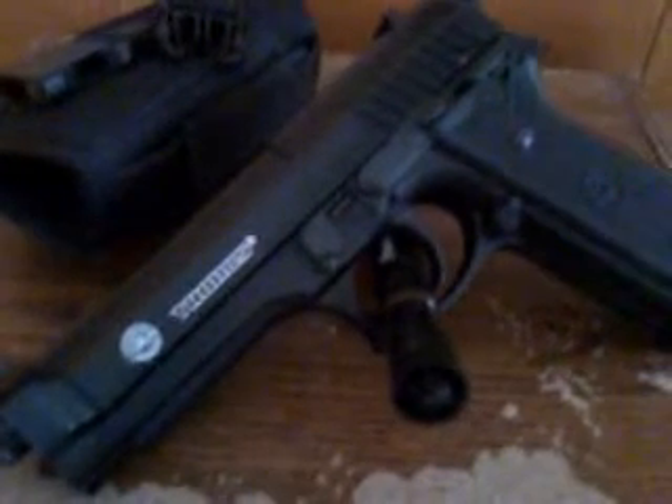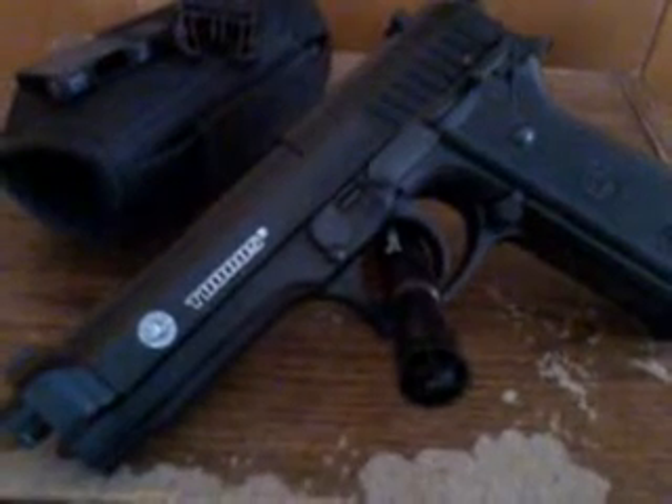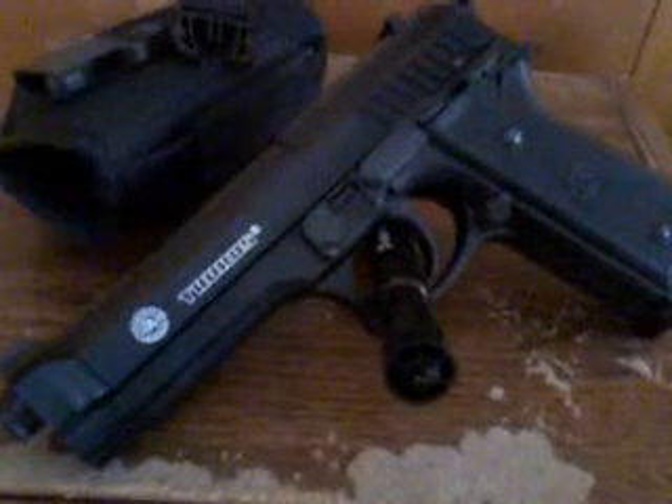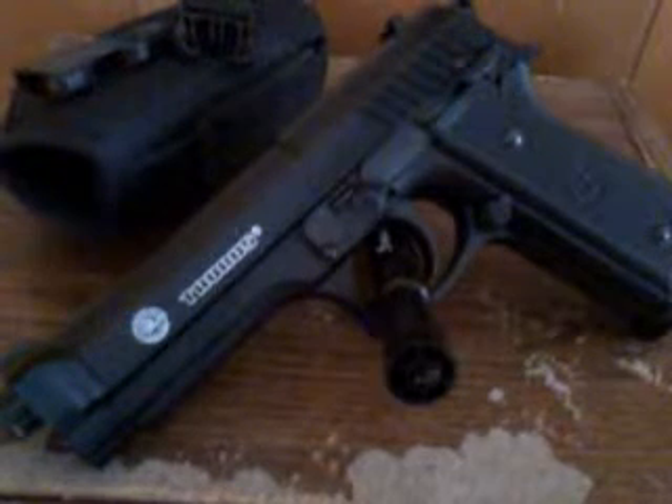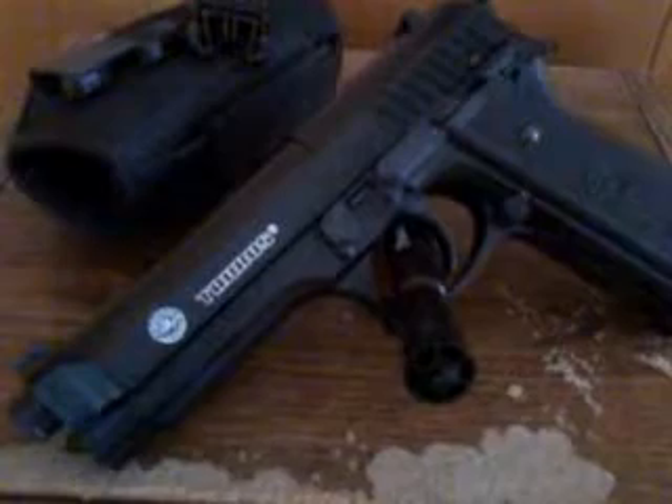Got a holster to go with it there. I ordered this online, but you can get them at Academy Sports and Outdoors. They run from about $35 to $40 in that range.